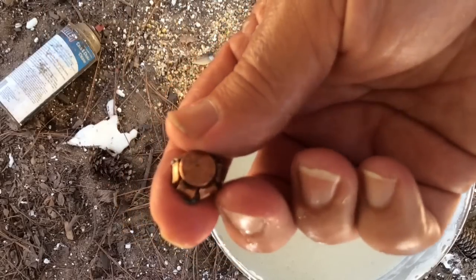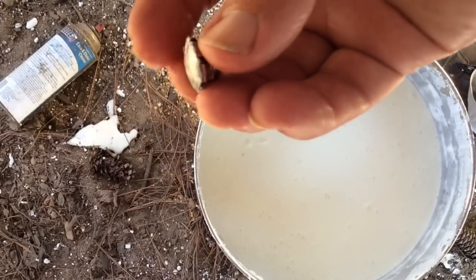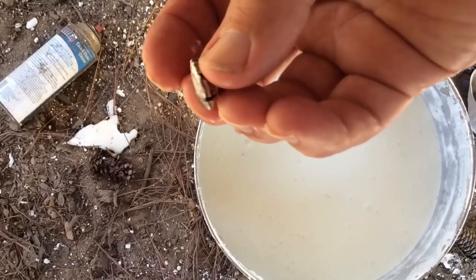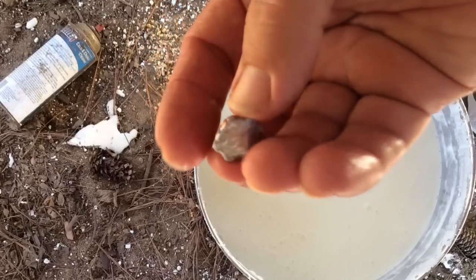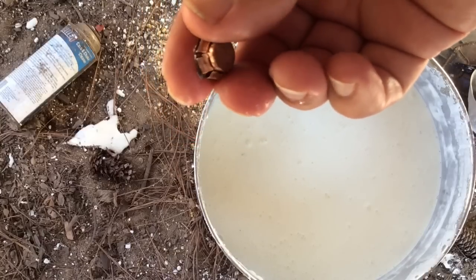Look at that hollow point right there. That thing is mushroomed out — very pretty. It's just as flat as it can be on that side. Obviously that is a very resistant target.